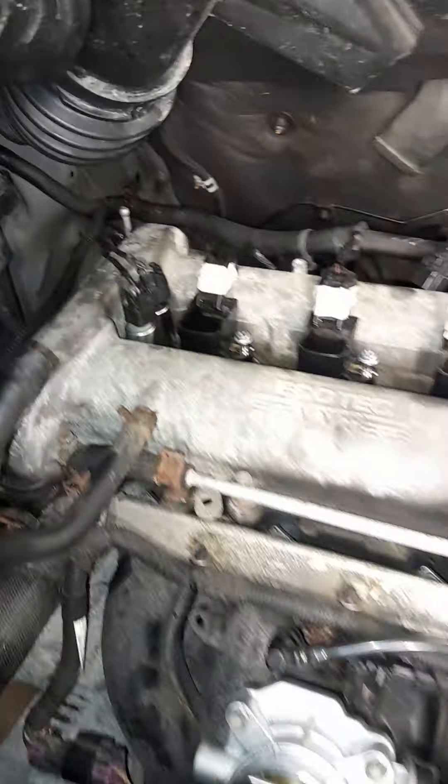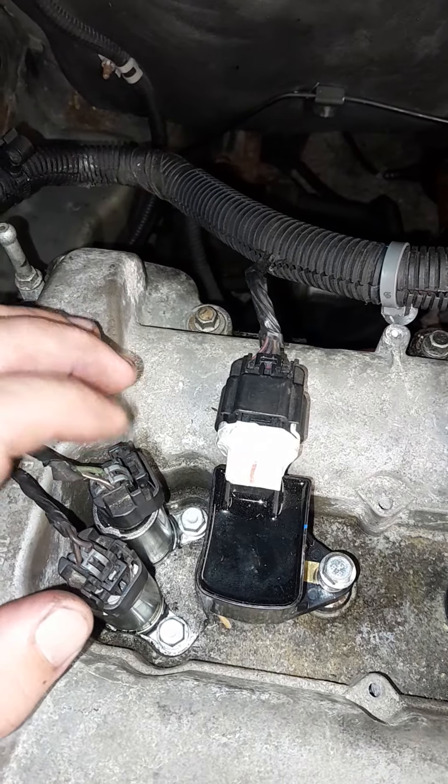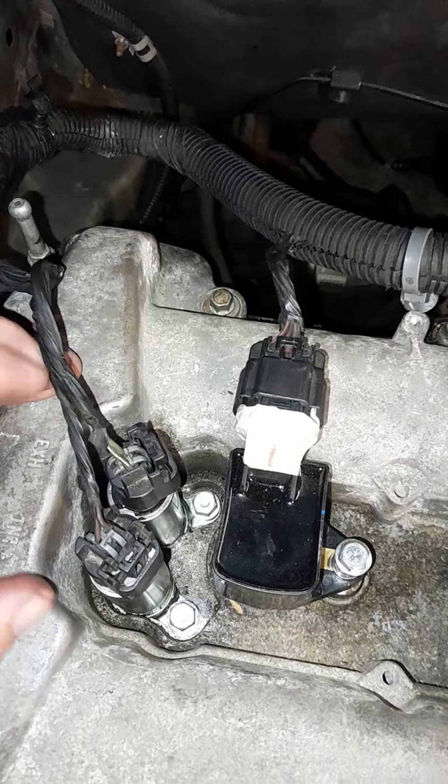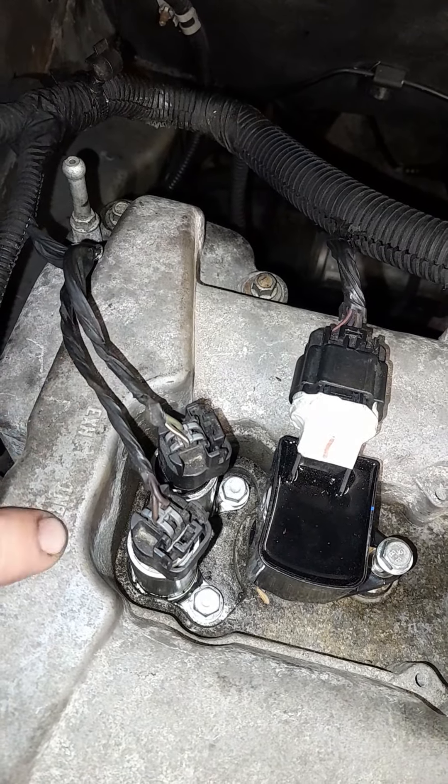The rest of the motor's open. Next in line — because it's variable valve timing — these are your variable valves. Look right here, it's even marked: exhaust, intake. Beautiful.